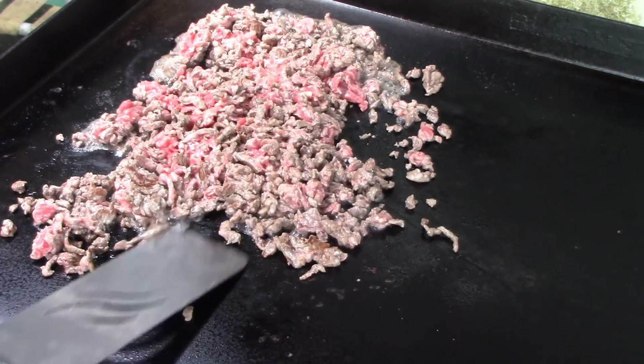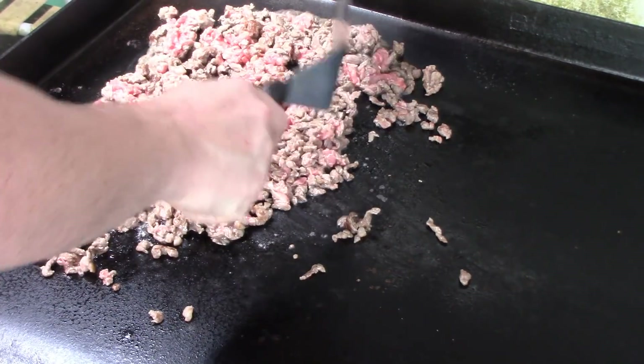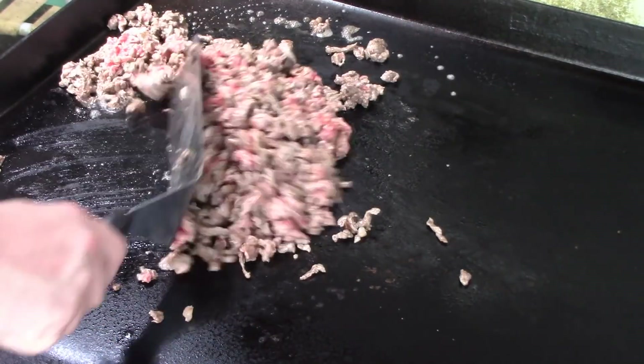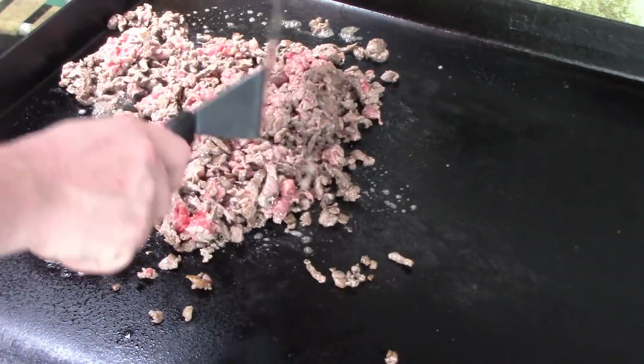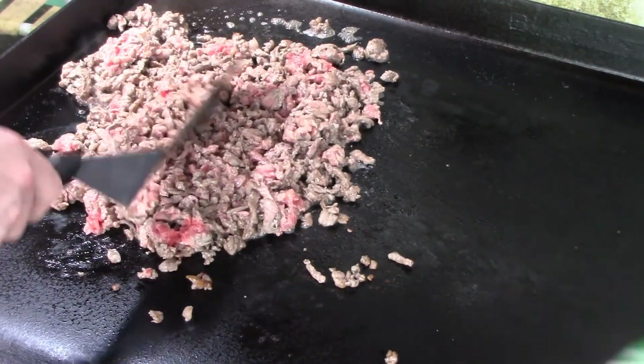As the meat browns, keep stirring it and chopping it up. We still have that side on high and this side over here is on low, and we're about to get started on the tortillas.